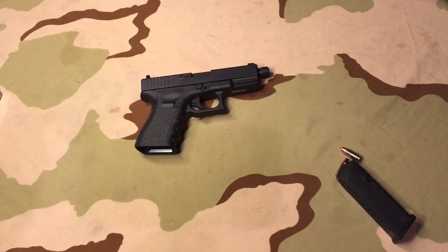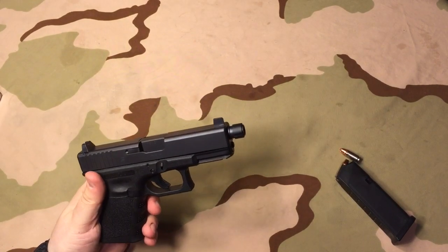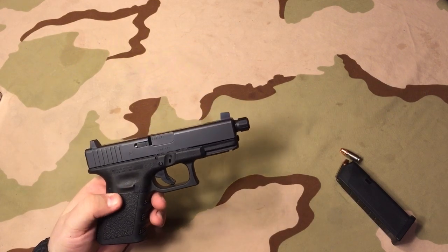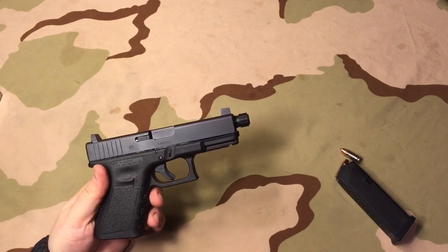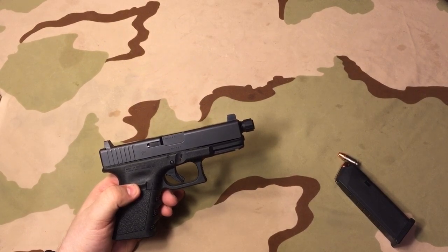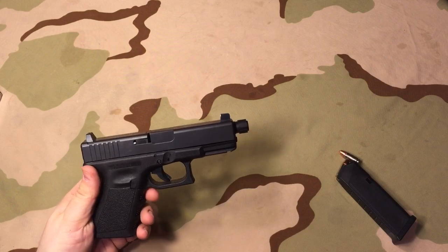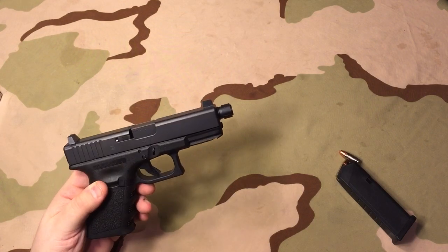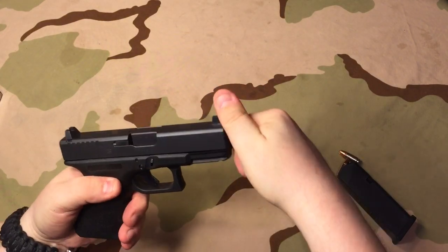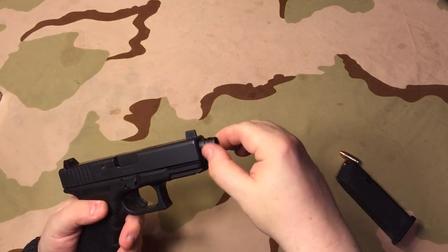I had not really heard anything about these or seen these. Where I first heard about this from was Crazy 45 Cat — Jerry — got one, and I seen it on his channel. He did a video, and he's like, hey, a Glock that's factory built for a suppressor from the factory. It's got the factory threaded barrel.